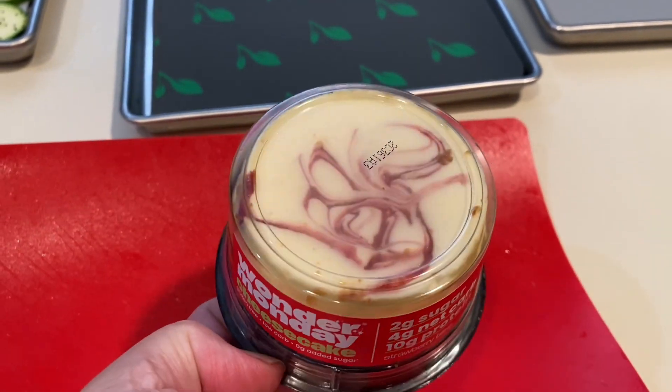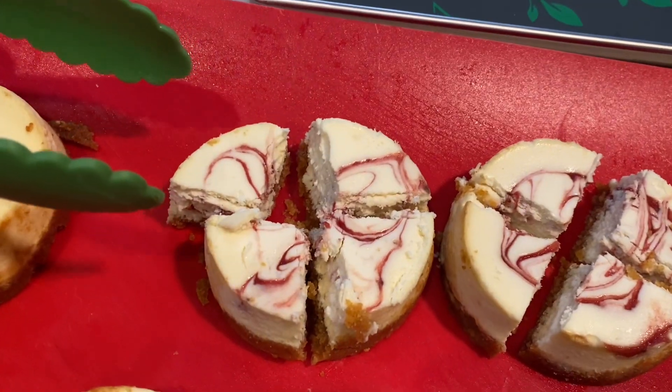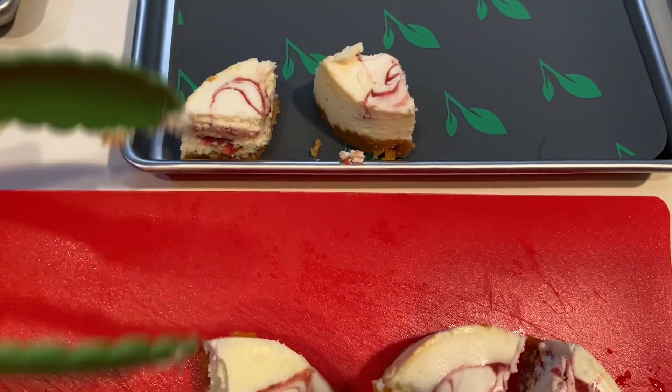Today we're going to freeze-dry some low-carb cheesecake and some regular cheesecake. I'm going to cut up these little mini cakes into fours. These are my mom's — too many came in the package, so instead of wasting them we're just going to go ahead and put them in the freeze dryer and see how they turn out.